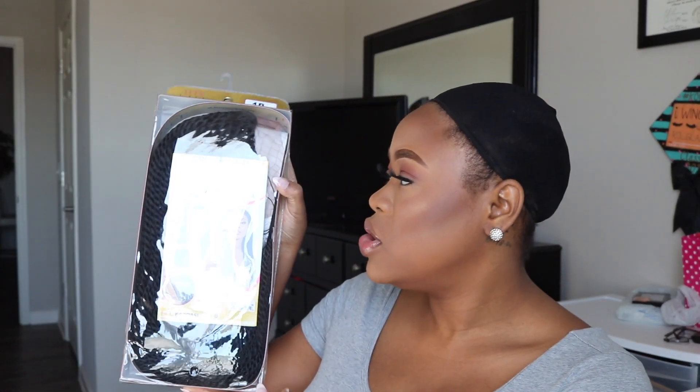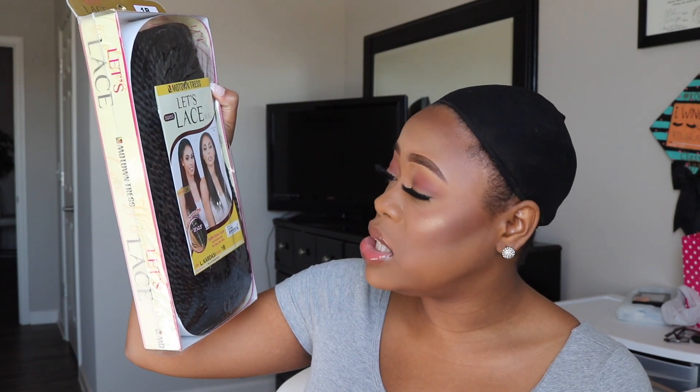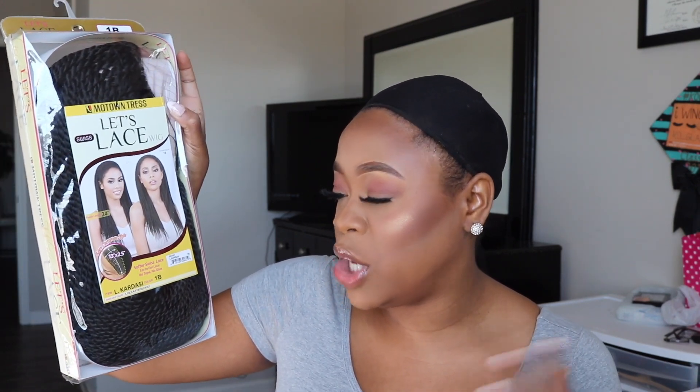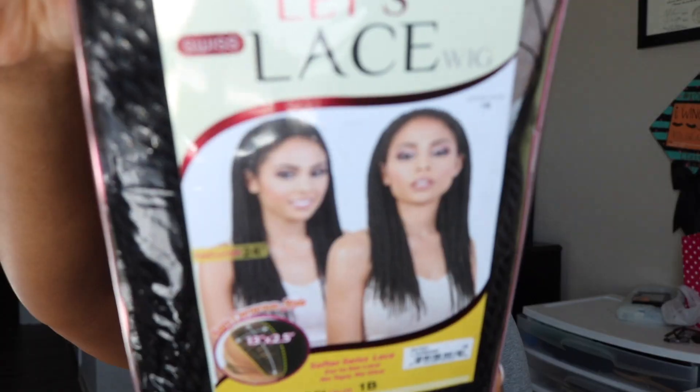In today's wig review I'm reviewing a wig from Motown Tress — I actually got it from wigtypes.com, so I'm going to put all the information below that you need to get to the wig if you're interested in trying it out. This is the Motown Tress lace swiss wig. The style looks like twists, the finished length is 24 inches long, and it's described as an easy cornrow style. It's a softer swiss lace ear-to-ear lace wig — no tape, no glue needed. I got it in color 1B. It does have lace on it so I'm going to go ahead and cut this lace off.